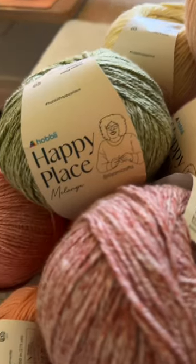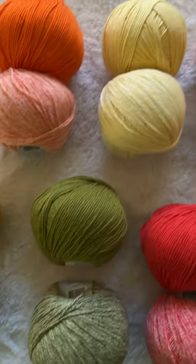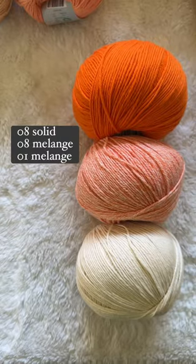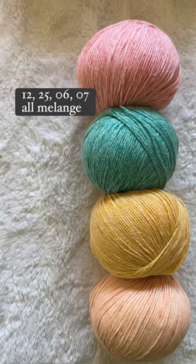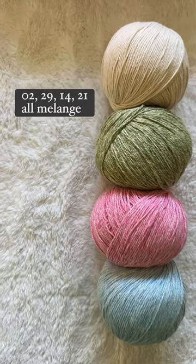Here are a few of the palettes you can still make with the happy place colors currently available. Create an easy three-color palette with a solid, its coordinating melange, and your favorite neutral. My favorites have to be pumpkin, red delicious, and ochre. This melange pack feels like eternal summer.